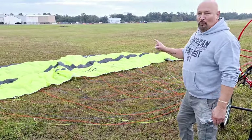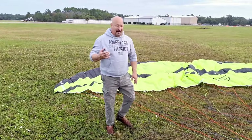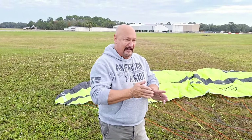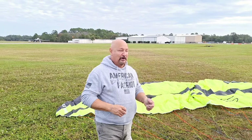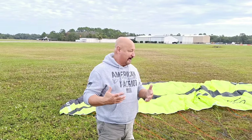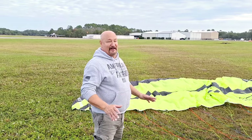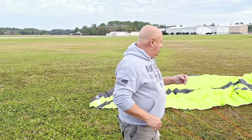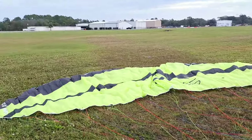I wanted to make a video about this wing because this is a new wing that I'm carrying now. I carry the Power Atlas, which I've loved for years — it's been out since the 90s and they've redesigned it five times. We also started carrying Air Design, another great wing. We like to give you choices. But we just became dealers for the JIN Apex Evo — you can see the name right here: Apex Evo.